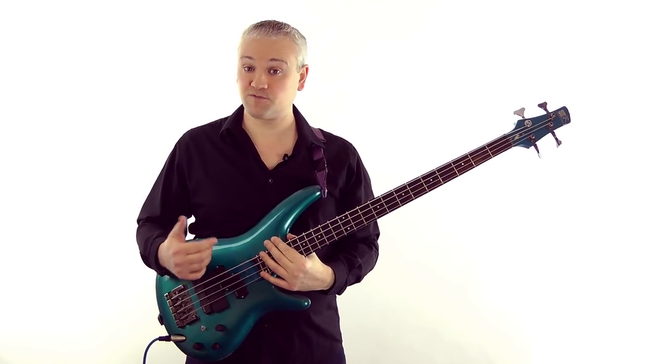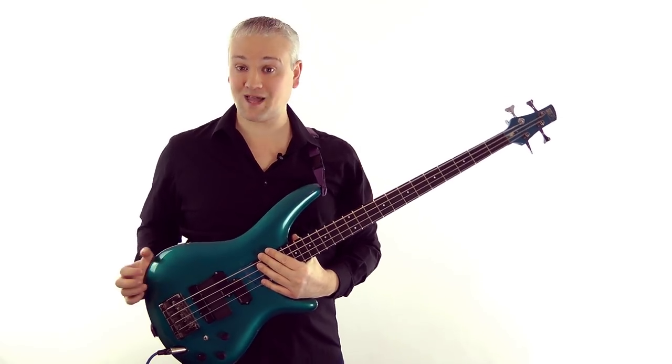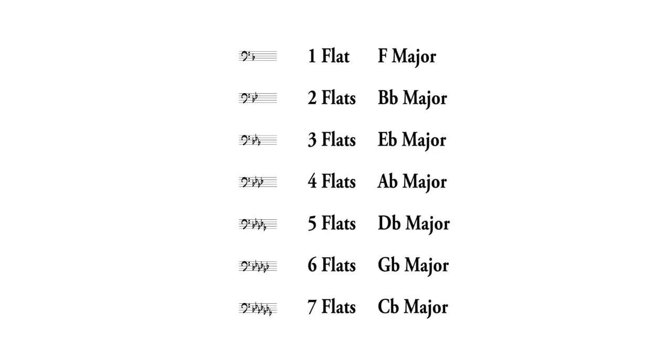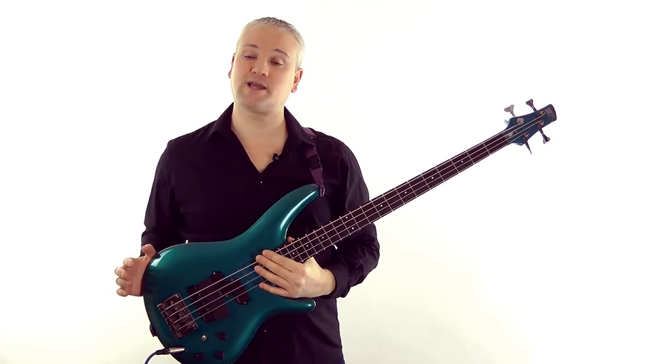Here's a list of the key signatures by sharps and flats. One sharp is G major, two sharps is D major, three sharps A major, four sharps E major, five sharps B major, six sharps F sharp major, and seven sharps is C sharp major. For flat keys: one flat is F major, two flats B flat major, three flats E flat major, four flats A flat major, five flats D flat major, six flats G flat major, and seven flats C flat major.